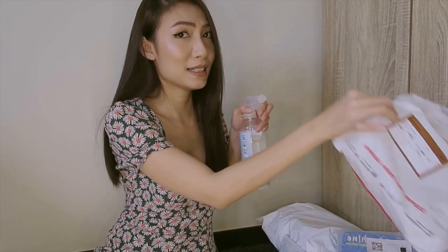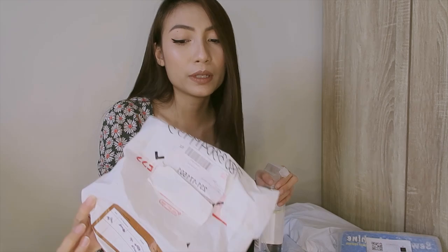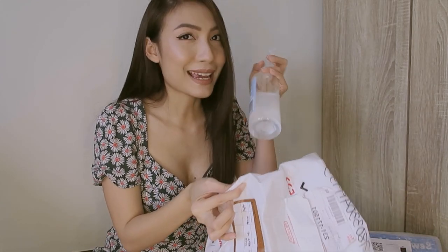So before anything else, we should disinfect the packages. Actually, I just disinfected this. But of course, I want to make sure. So I'm doing it again.